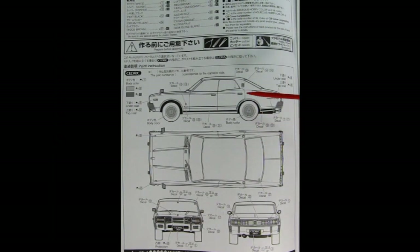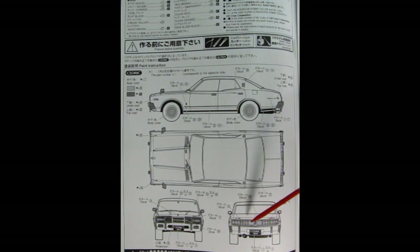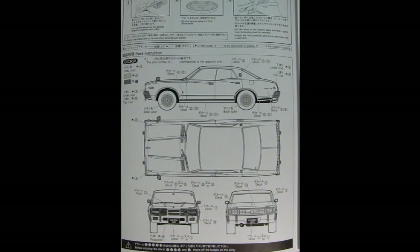The first image from the instruction sheet is of the Cedric, showing all the different paint colors and decal locations for the side, top, front, and back. The taillights are almost reminiscent of a 1968 Mercury Cougar, and the front has really rectangular headlights as well as a nice peaked grille. The next image is of the Gloria, with the side, top, front, and rear views. The rear tail lamp assembly is quite different from the Cedric's — a lot longer, with a bigger area for opening the trunk, almost integrated as one piece. The paint colors are different too, though they're written in Japanese.